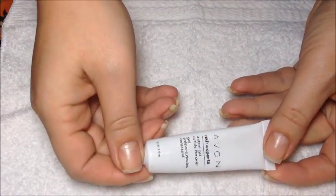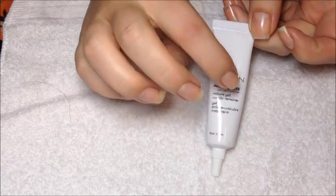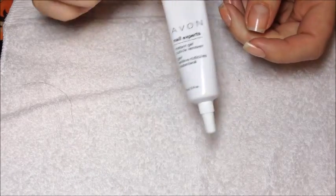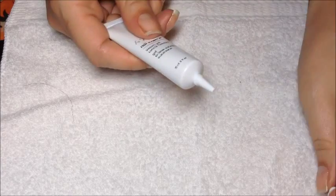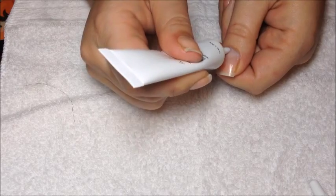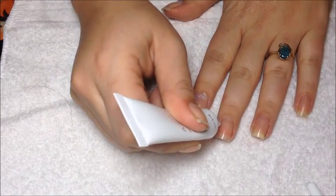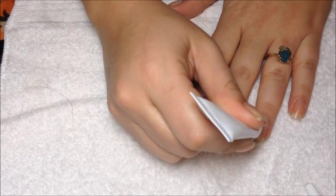Then we're going to go in with some cuticle remover. I'm using Avon's cuticle gel remover, but I do use Blue Cross sometimes — I just left it at my shop and don't have it at home right now, so we're going to use this today, which is perfectly fine. You're just going to go around and put it around all your cuticles. You don't need a whole lot, just slap it on.